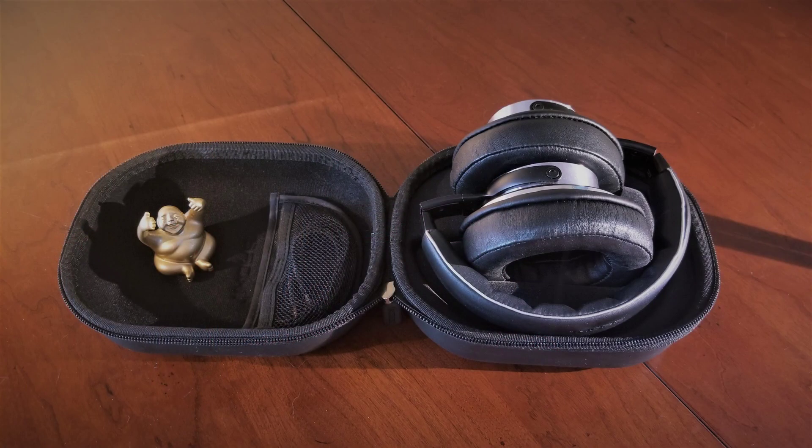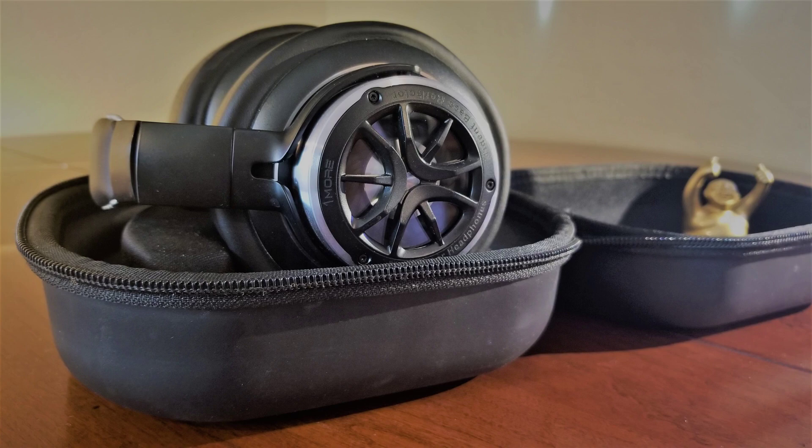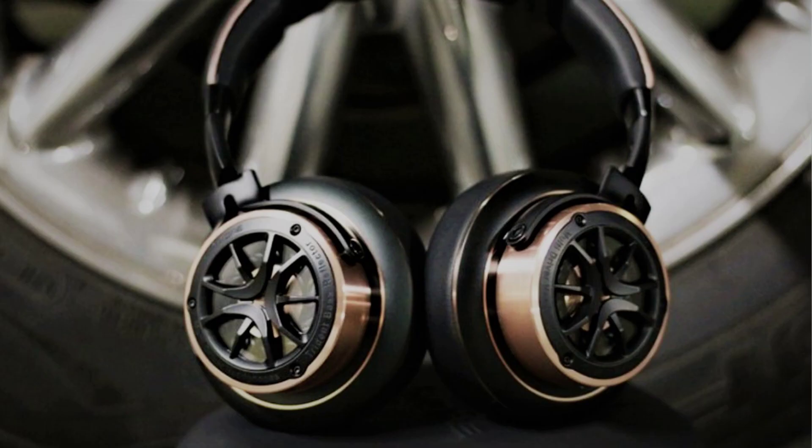The earcups also fold in for storage and the headphones come with a nice, rather rugged hard shell carrying case that appears protective, but also on the chunky side for a daily commute. Available colorways include the silver, which I purchased, or a rose gold variant.